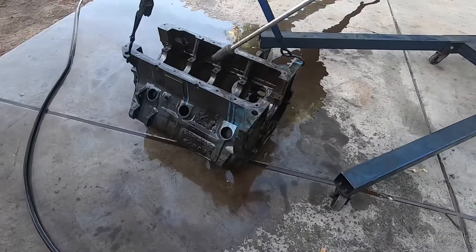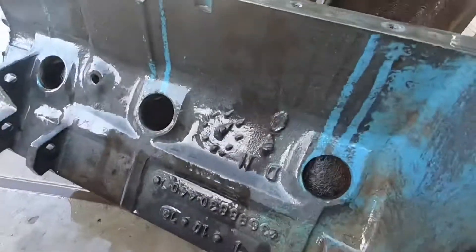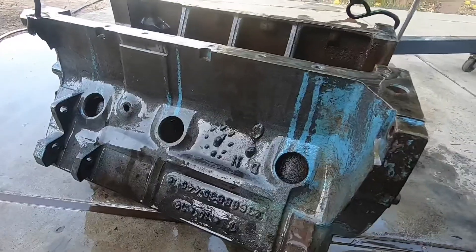I'm not going to make you guys sit through the whole pressure washing, but you can see the block is coming amazingly clean. The pressure washing is honestly the best part.